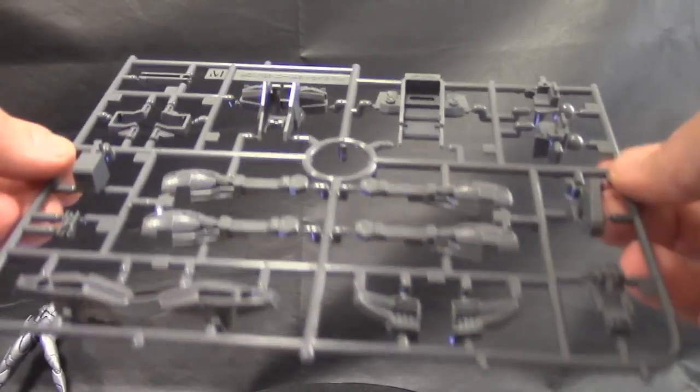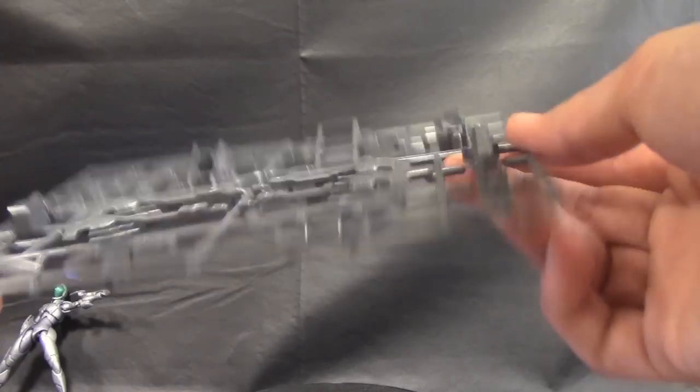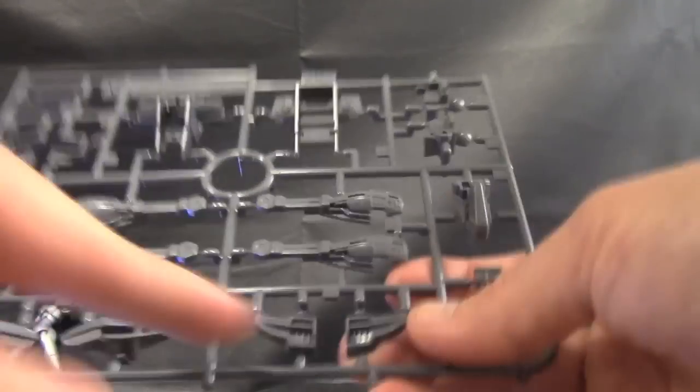Here is runner M — more inner frame stuff. You get your front, back, chest, and leg thrusters, I believe. And some more inner frame parts for the legs up here, which are going to be for the feet.